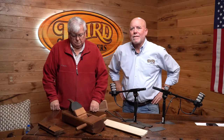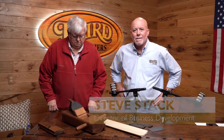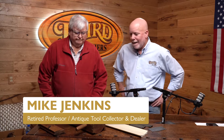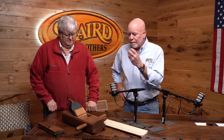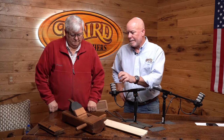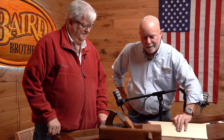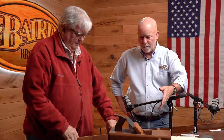Steve Stack at Baird Brothers Fine Hardwoods, joined by Mike Jenkins, our resident woodworking tool historian. Mike has brought along a beautiful example of a crown molder plane. We manufacture a very similar product today. The body is about four and a half inches wide and 16 inches long, with a wedge that holds the blade in place. The blade has a curvature that cuts a big cove.